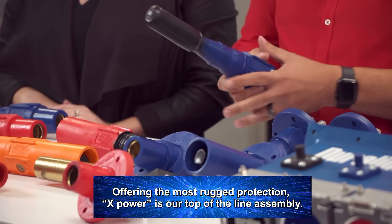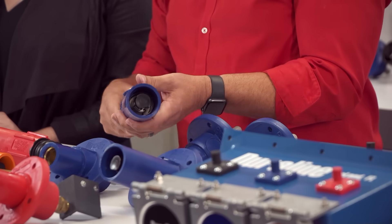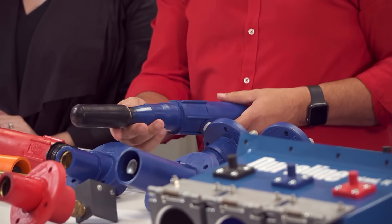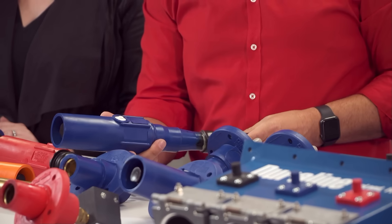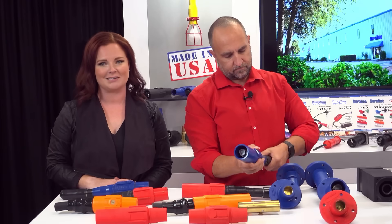Offering the most rugged protection, X-Power is our top-of-the-line assembly. The contact is molded directly to the cable. With no separate sleeve, we literally connect it to the male contact, connect that to the cable, and mold the sleeve right over the cable and connector at the same time. By far, this assembly will last the longest in this series.